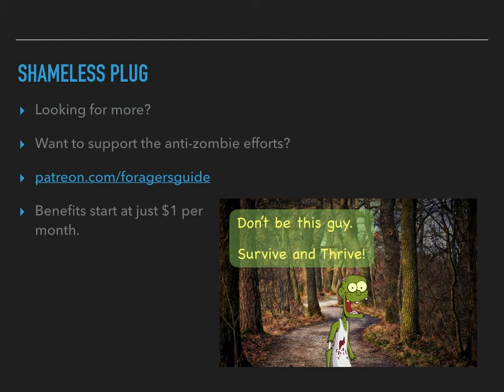I'm seeing a blank screen — I assume that you're seeing my shameless plug for the Forager's Guide to the Zombie Apocalypse Patreon page. If you want to head over there and support the cause or get some extra neat bonus things, you can go to patreon.com/foragersguide and look at all the different goodies I have over there for as little as $1 a month. So I will see you later with another video or a post. I want you to keep your eyes out for plants and zombies. Until I see you next time, happy foraging, everybody.